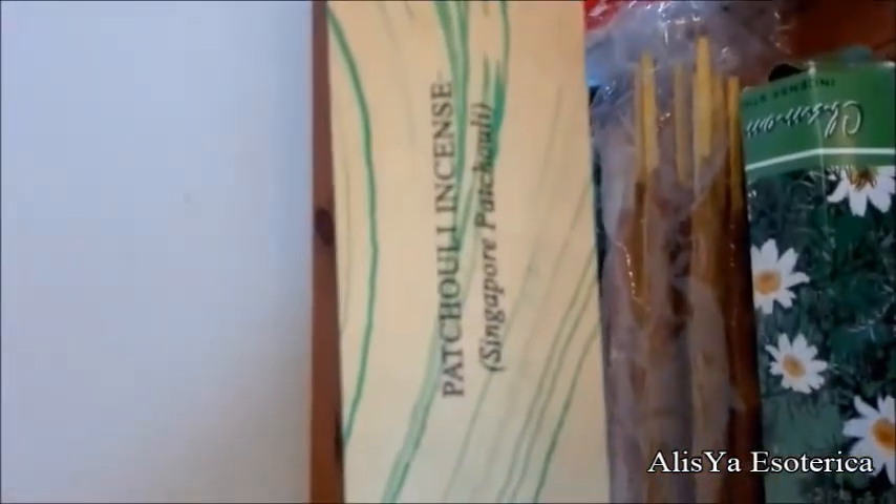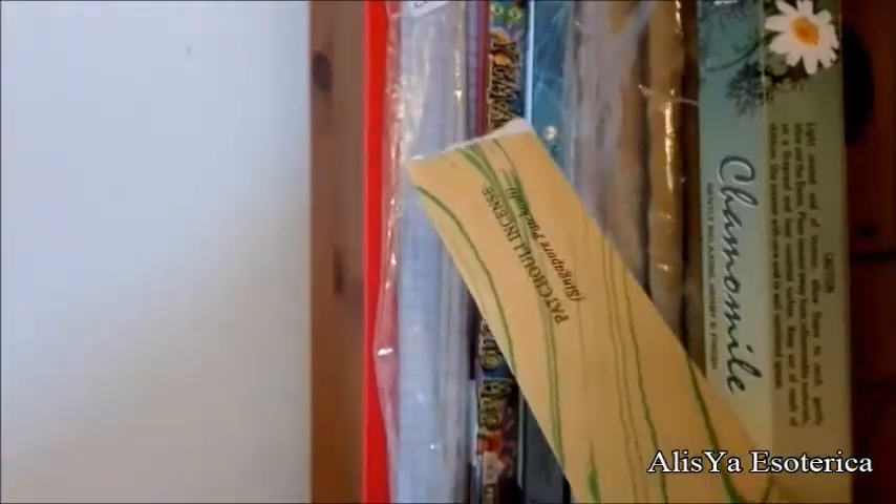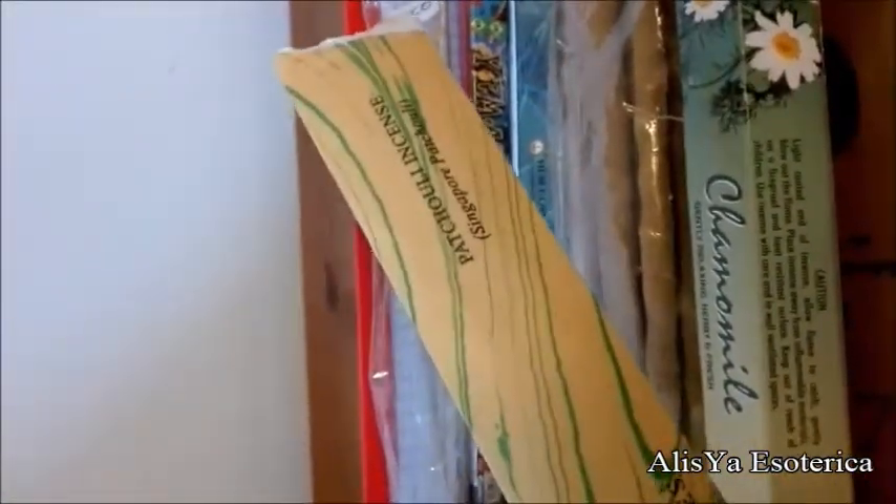Questo invece è un incenso che ho preso in erboristeria ed è realizzato completamente a mano. Vengono utilizzati gli oli essenziali e le erbe vere, un po' come quelli che faccio io, che vi ho mostrato molto tempo fa in un video.